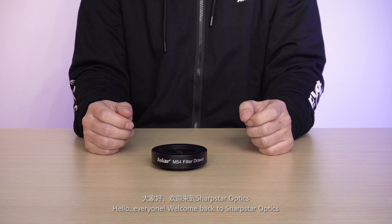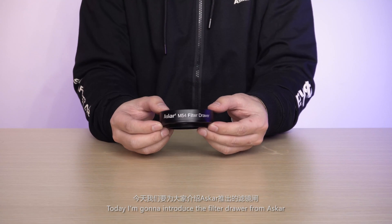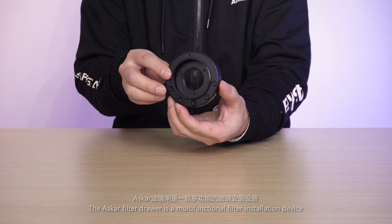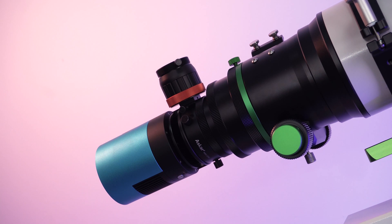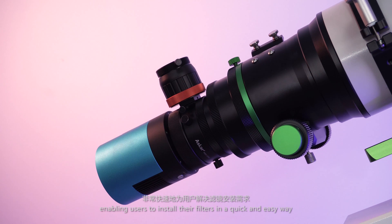Hello everyone, welcome back to SharpStarOptics. Today I'm going to introduce a filter drawer from Asuka. The Asuka filter drawer is a multi-functional filter installation device, taking into consideration different camera and telescope adapter threads as well as various filter sizes, enabling users to install their filters in a quick and easy way.